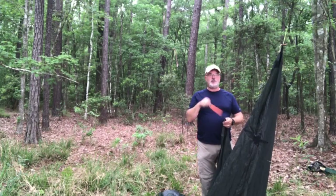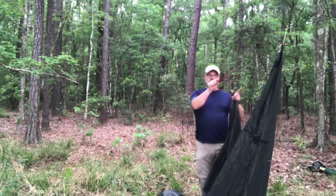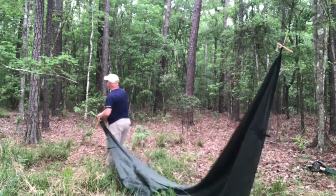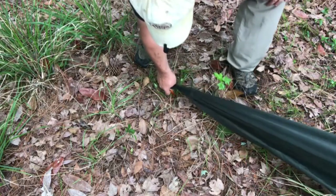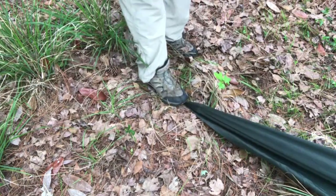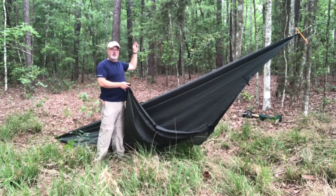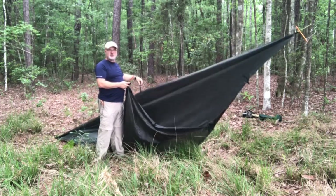Now we'll run the opposing corner parallel to the ridgeline and it's going to make a diamond shape — it comes out and then back in. So this is the opposing corner to the one that's going to be at the front. Before I do the side corners, I want to make sure to move my other two Prusik knots. This middle one I'm going to put directly above the center tie-out point of the tarp, or as close as I can get to it.